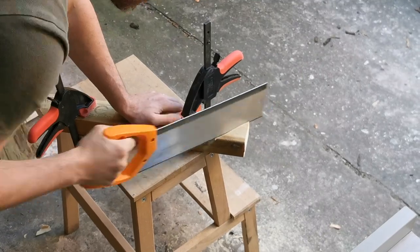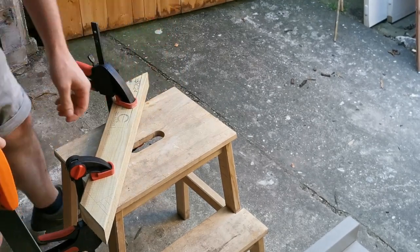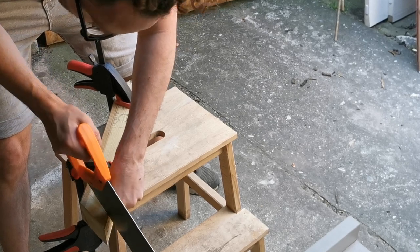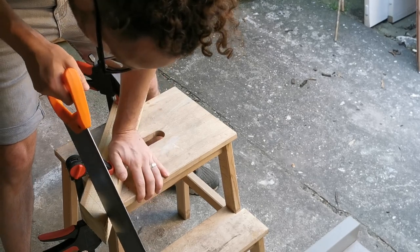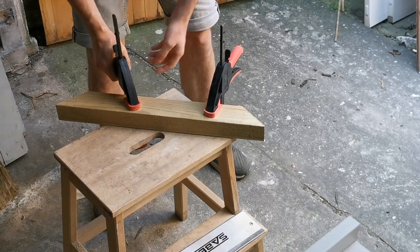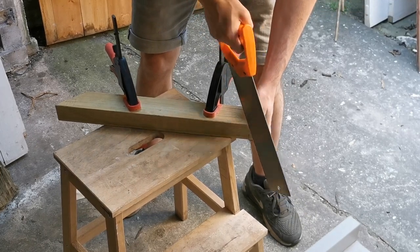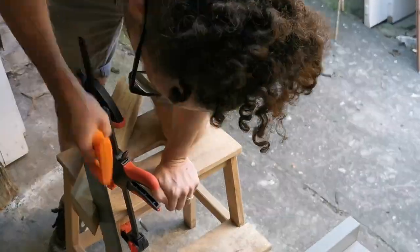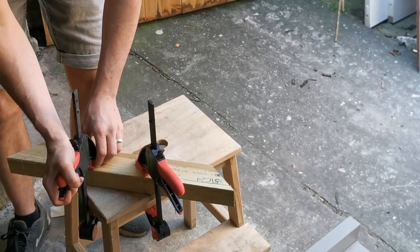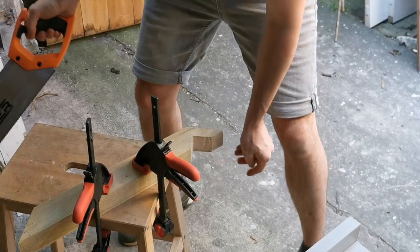Now we're going to move on and do our second cut — repeat that same process and cut the piece from the other end. With those two pieces cut away, we focus on our third and final piece. This is a little bit trickier but follows the same process. We're only going to cut a little way in, then switch it up and cut the other side to make sure we get a clean straight line. Take all the time you need and switch it up as many times as you like until you're completely happy. We're not going to cut right to the line — we'll come a little bit short so as we cut in for the second line it meets up in the middle without cutting too deep. And there we go — nice and clean.